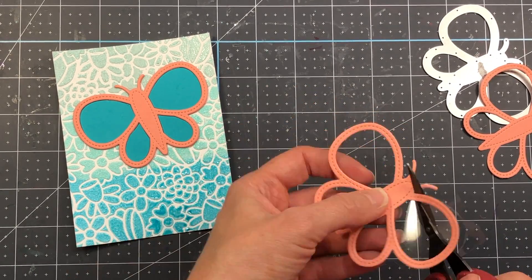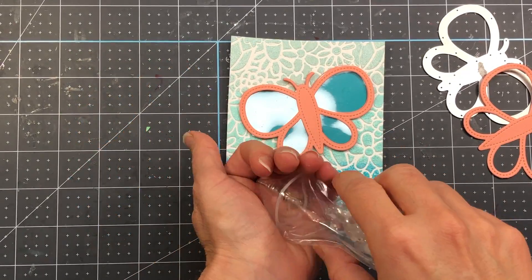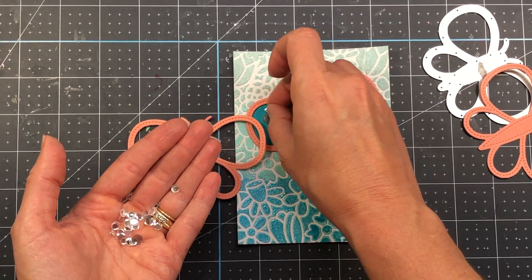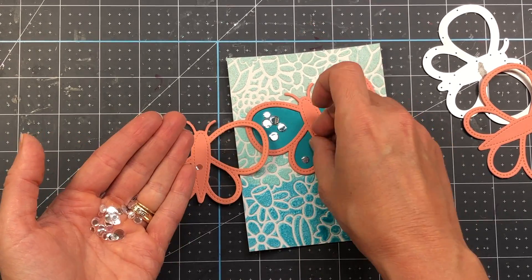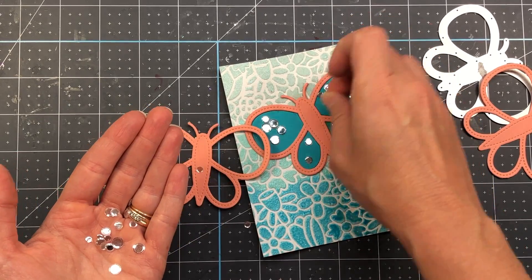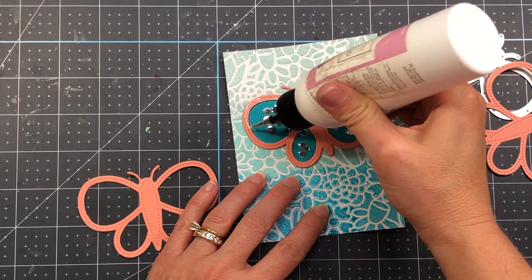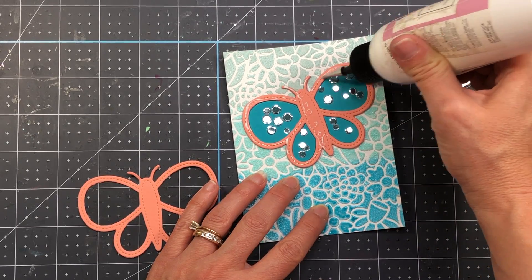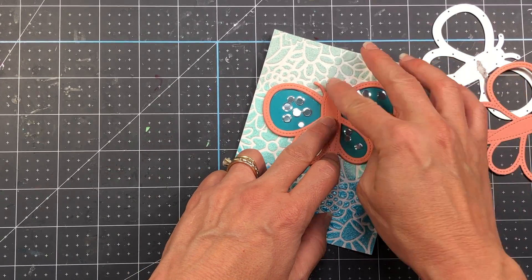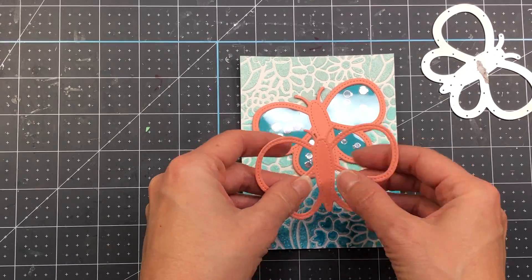This butterfly layer with the acetate goes over top of all the shaker pieces to hold them inside. I set that aside and fill the butterfly shape on the card with shaker pieces — I'm using the sparkling clear confetti mix from Pretty Pink Posh. This confetti mix is pretty flat, but if your sequins or confetti are thicker you may need to use more than four butterflies as the base of your shaker piece. I then add glue to the butterfly attached to the card and place the butterfly die cut with the acetate directly over top, enclosing all the confetti pieces securely inside.